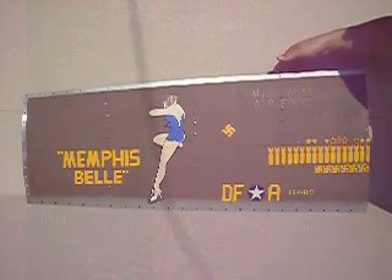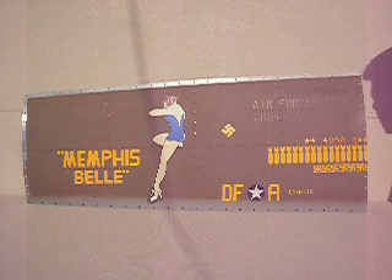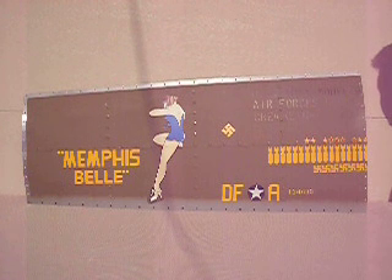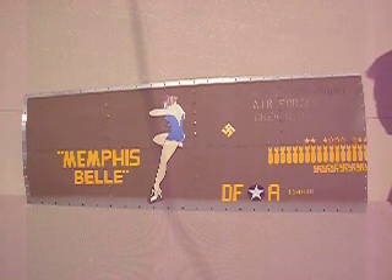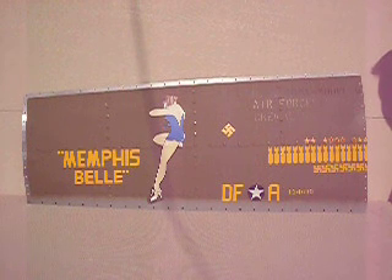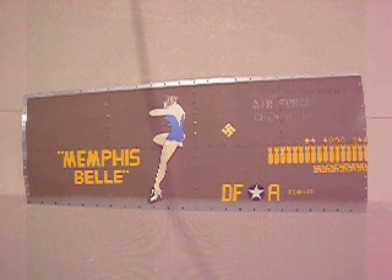The Memphis Belle — there she is. Everything is real close to mint condition. There's a couple hairline scratches and a little oil spot here and there, but if you ask me it should look even more beat up so it looks like it came off the plane. The Memphis Belle and all the markings and painting is meant to mimic the exact things that you would find on authentic pictures of the plane.